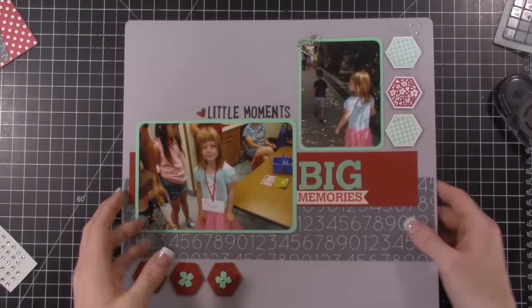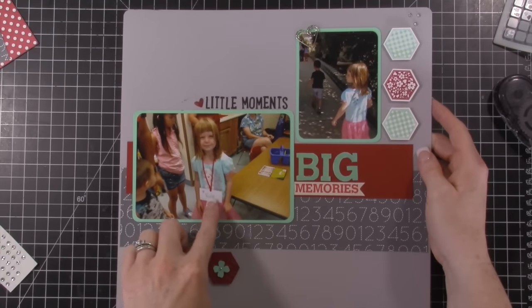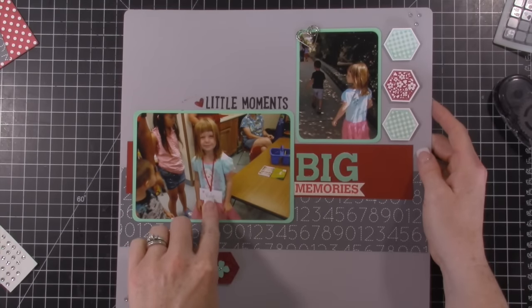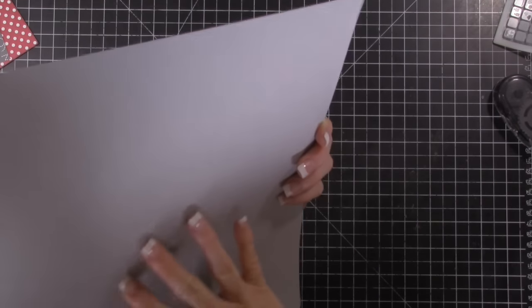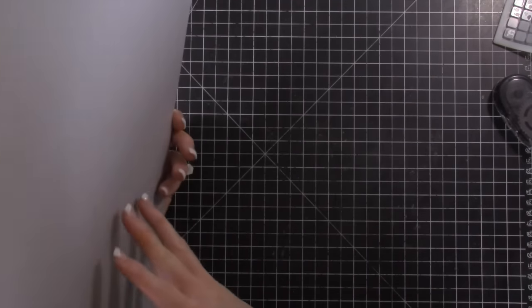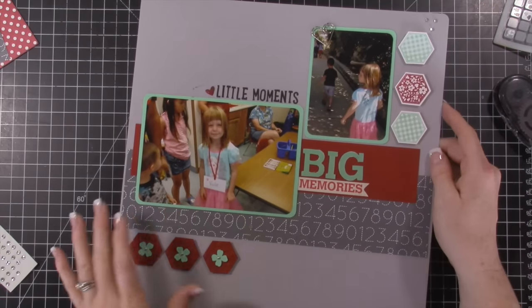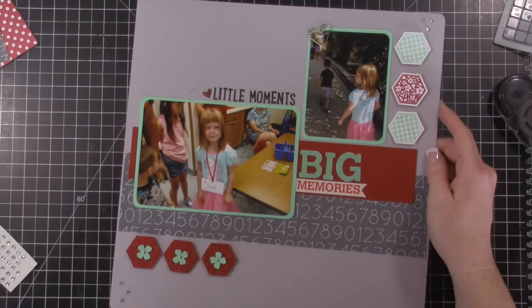So I'm thinking maybe on the back of this I could have some of her mementos — maybe her name tag. I think I have it, I think they sent it home. Some of her little mementos from the first couple days of school could go in the back. I'm going to think about it and then I'll come back and share what I decided.